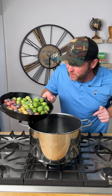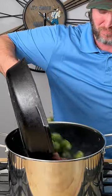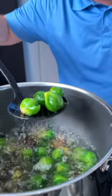We're gonna start out with one pound of peewee potatoes and one pound of Brussels sprouts into some boiling water. After about 10 minutes, we'll go ahead and start fishing out our Brussels sprouts. Set those to the side.